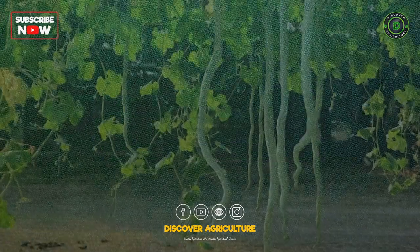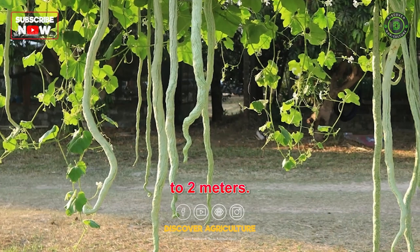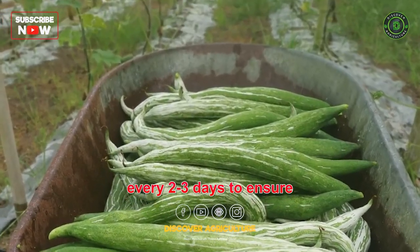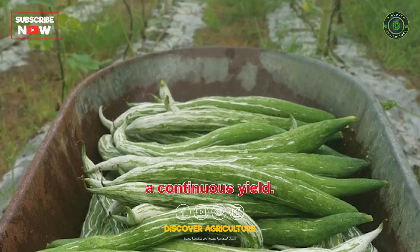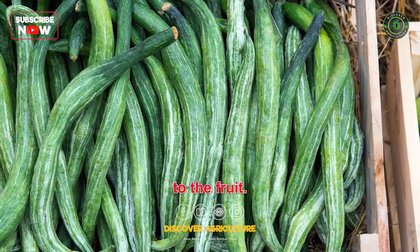Harvesting: Snake gourd can be harvested when it reaches a length of 1.5-2 m. The crop should be harvested every 2-3 days to ensure a continuous yield. Harvesting should be done carefully to avoid damage to the fruit.